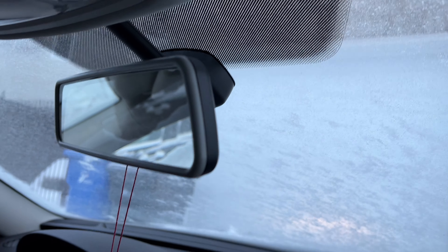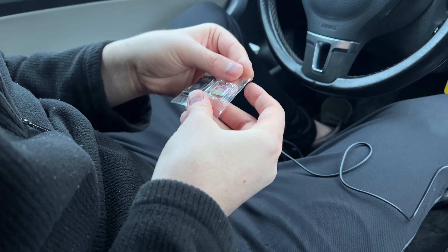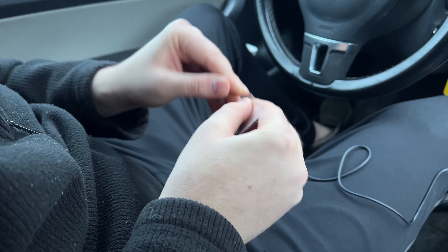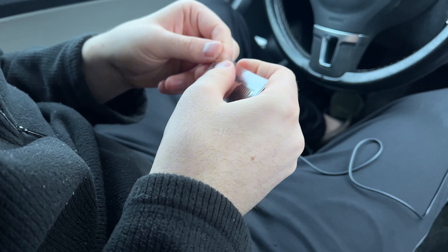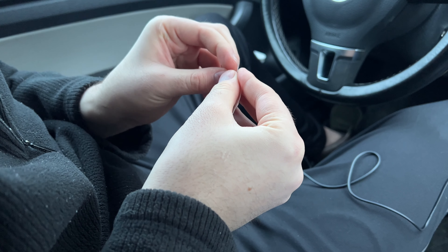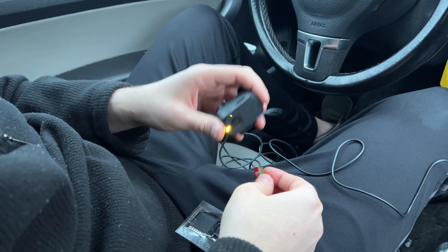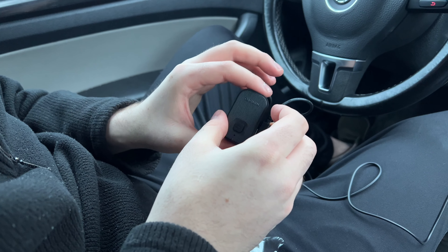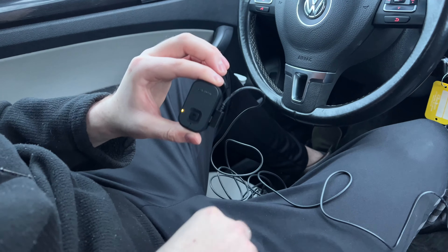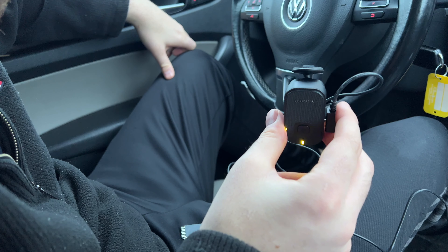I'm trying to position it so you don't even see it when you look in the mirror. We're going to insert the SD card — it inserts on the side of the dash cam, and there's a save button on the front. We're doing this step just to make sure the camera is operating properly — and yes, it says format, so we're good.